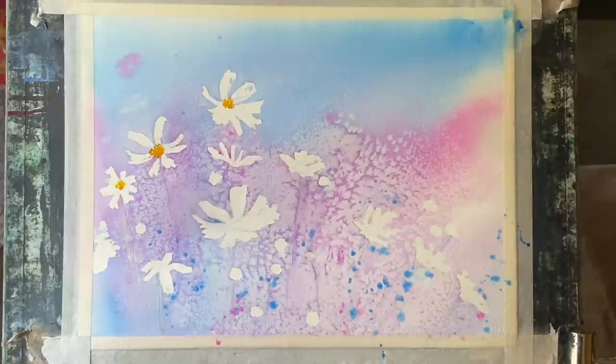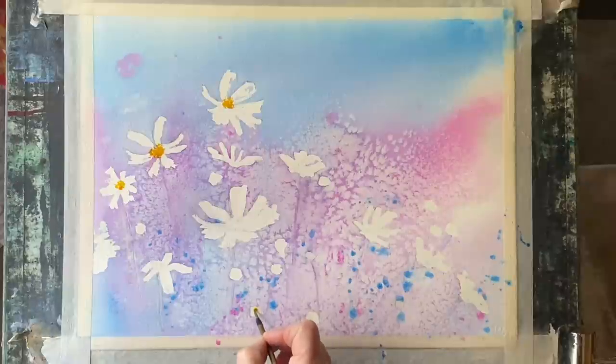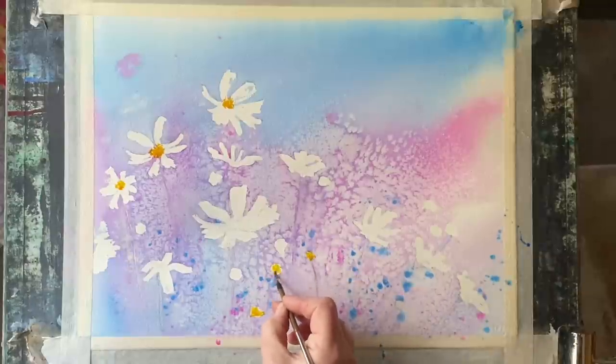My gamboge and my cerulean blue are both Cotman colors, tube paints, and my opera rose is Jackson's own brand paint. I think you can see that these three primary colors work really well together.